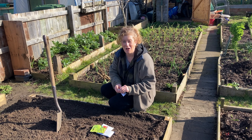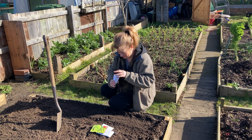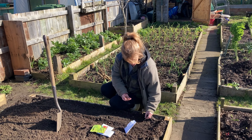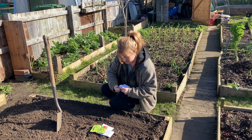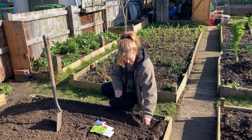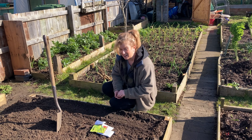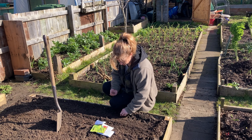First allotment planting of the year — how exciting! If you're new to planting peas: go quite shallow, about two inches apart, in a double row about six inches wide. Always put in more than you think, because you always lose some to the critters.